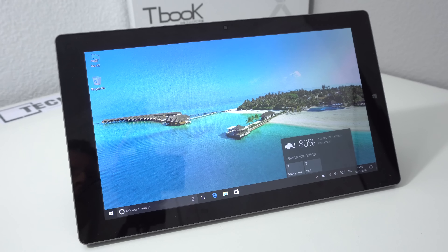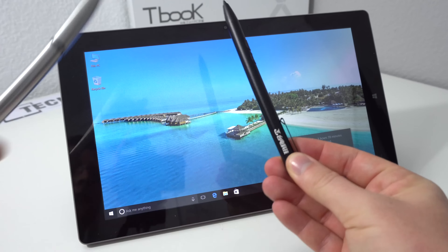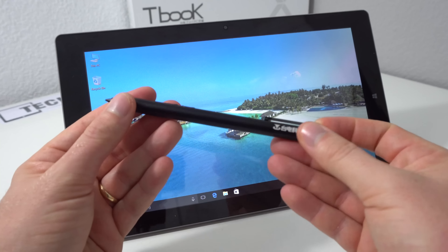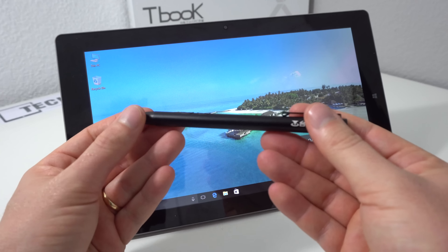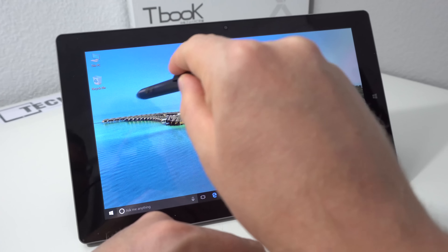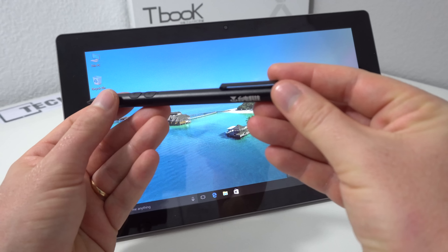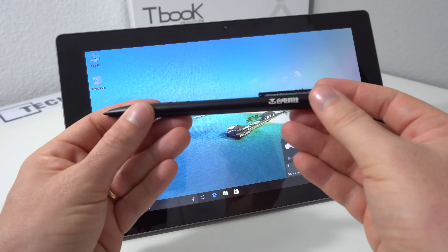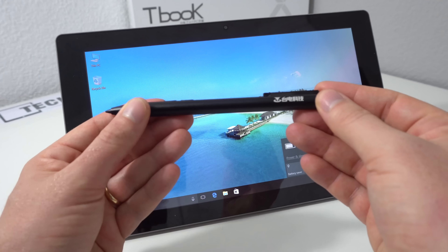The device does support an active stylus. Unfortunately, the Teclast stylus I have — the one that worked on the T-Book 16 — doesn't work on this one even though it has the same screen. It seems they've changed the digitizer or it's a different brand. This pen isn't working on the screen. It will be something like 256 levels of pressure sensitivity. Whatever you do, do not get the T-Book 16 stylus — make sure you get the one that supports the T-Book 16 Power.